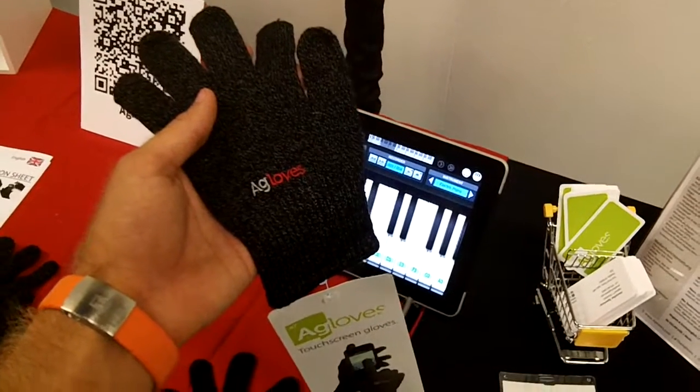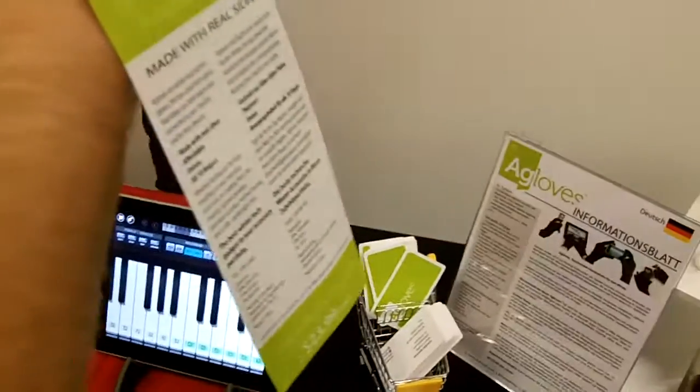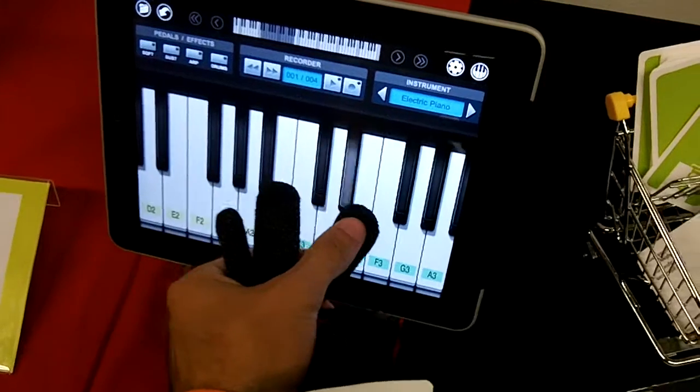We are watching another TV segment with the A-Glove Symphony for 2011. These are gloves which you can use if you are a man or a woman and you want to use a touch screen, like a tabletop display, as you can see here.